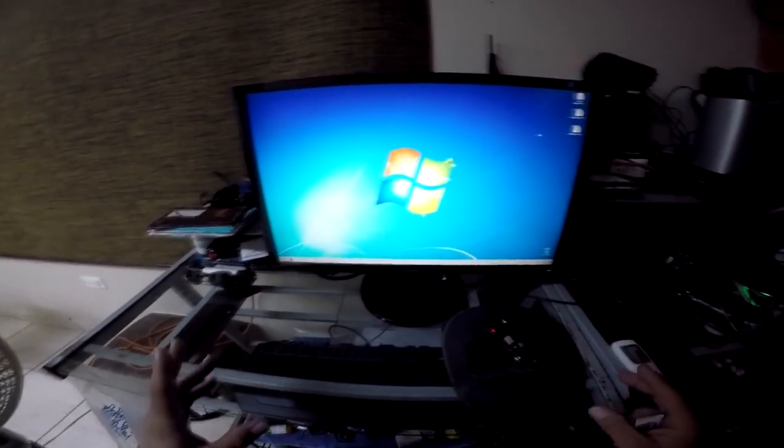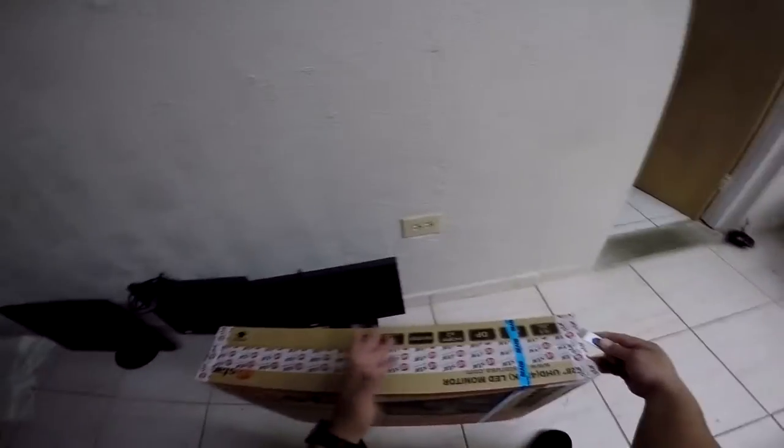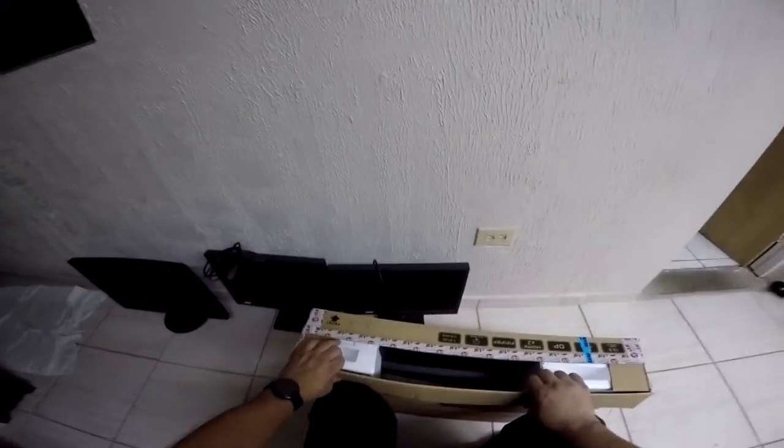Now that I have the replacement monitor, let's go ahead and open it up, put it together, and get it installed. The Samsung, the two Lenovo monitors — they're all going to be replaced with this single monitor because I noticed that even though I had three monitors, I wasn't really using them all. Having one big one is a better solution, and it helps with the solar power situation by saving more energy to keep the batteries lasting longer. This monitor uses half the power of the Samsung I'm retiring.